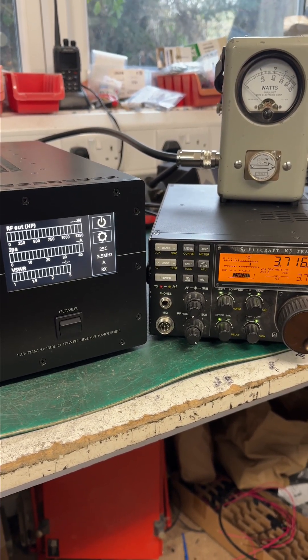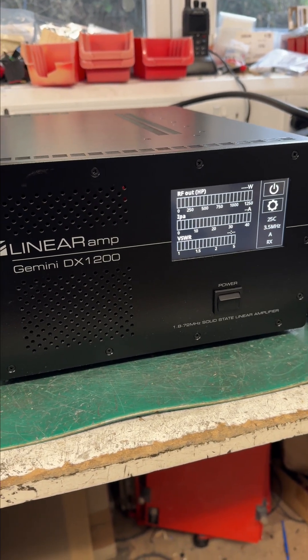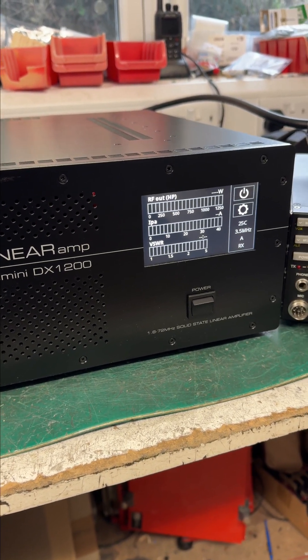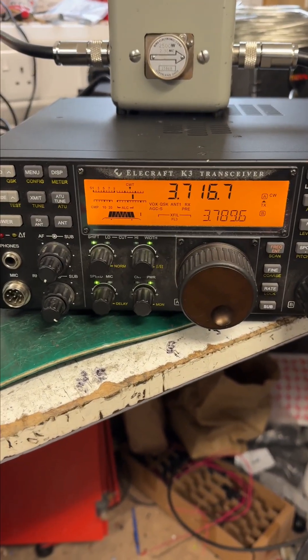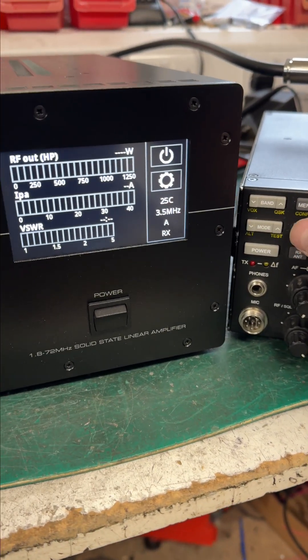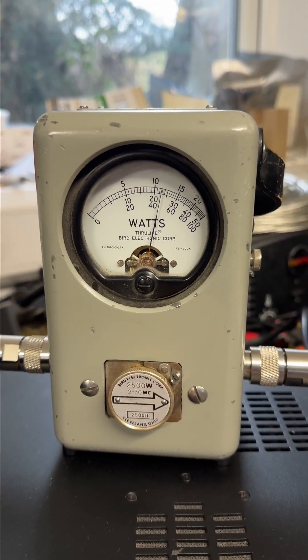People have asked how quick the band changing is on our DX1200HF amplifier. Let's give you a demonstration. We're on 80 meters at the moment. Just to transmit — there we go, about 1100 watts out.